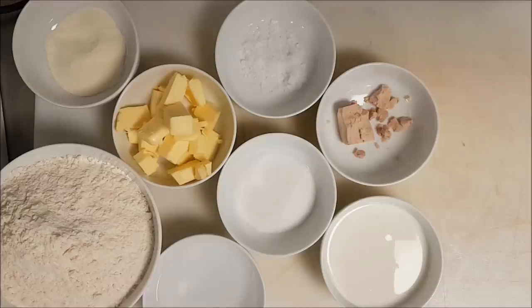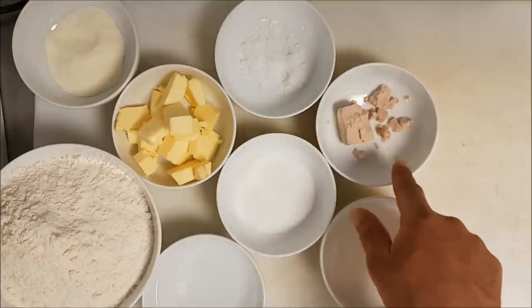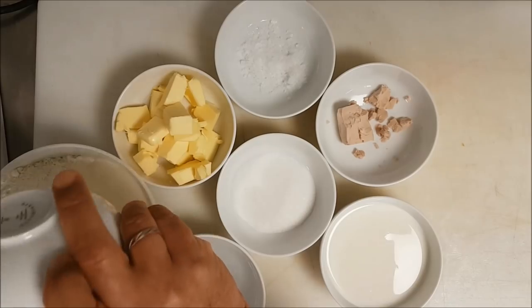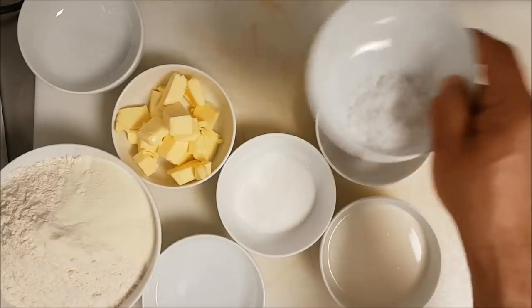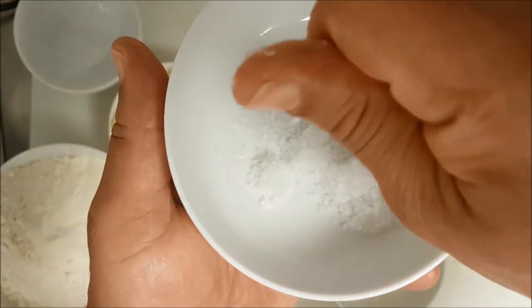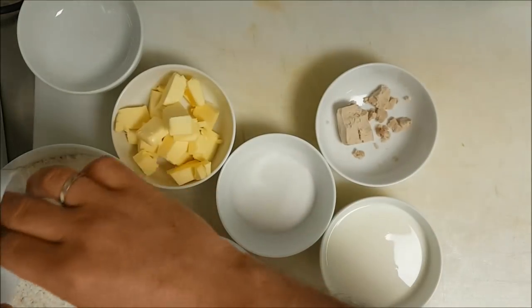Let's start. The ingredients: 140 gram milk, 115 gram water, 125 gram soft butter, 25 gram fresh yeast or 10 gram dry yeast, 10 gram salt, 50 gram sugar, 5 gram milk powder. Then 185 gram butter — these are for the lamination or beurrage.